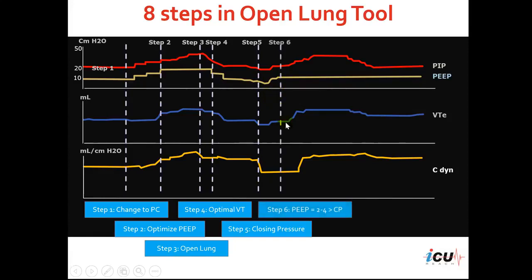The next step would be to set the optimal PEEP for the patient. We take the pressure defined as the closing pressure and add 2 to 4 centimeters of water above that closing pressure. That defines our optimal PEEP, so we increase the PEEP level again to the value of 2 to 4 centimeters of water above the closing pressure.